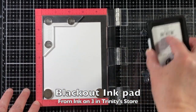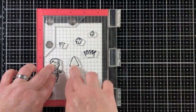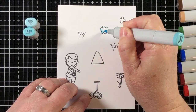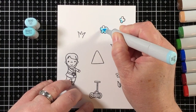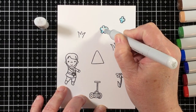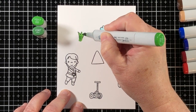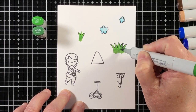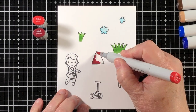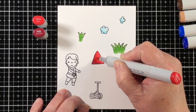I'll start out the project by having a piece of 80 pound cardstock in the mini MISTI and I'm going to ink the images with enough space between them all so that I can place the metal dies and get all my die cutting done in one whack. I've used the Ink on Threes Blackout ink pad because it's a hybrid ink and it's really good for either watercolor or alcohol markers. It's a great ink.